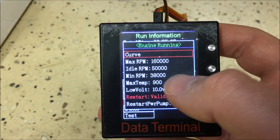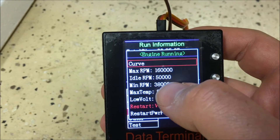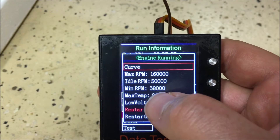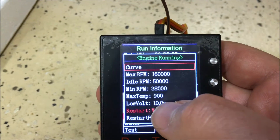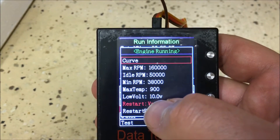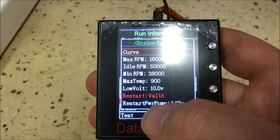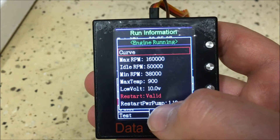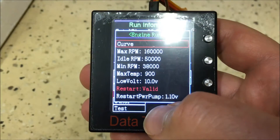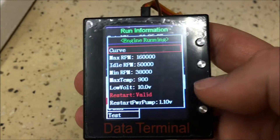The factory settings menu shows parameters that shouldn't need to be changed unless you're having trouble with the engine: maximum RPM of 160,000 (governed), idle RPM of 50,000, minimum RPM of 38,000, max temperature of 900 degrees Celsius, a voltage threshold of 10 volts, a restart signal indicator (green when correctly powered), and a restart pump power of 1.1 volts.